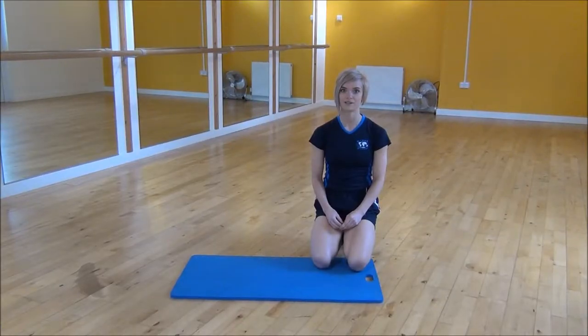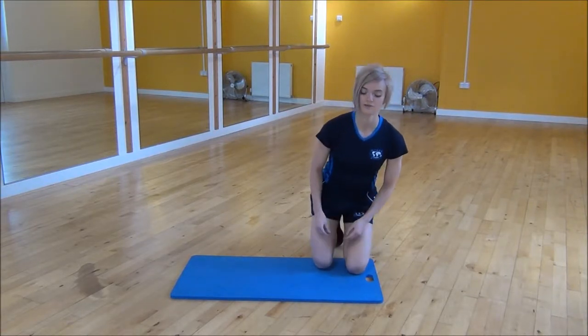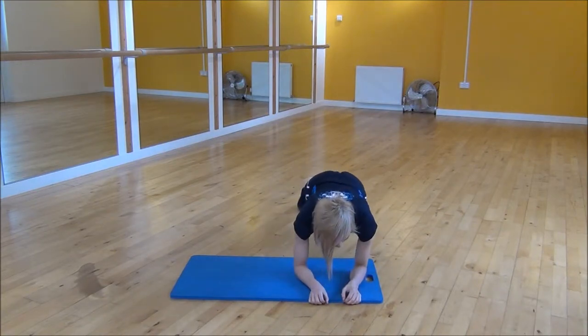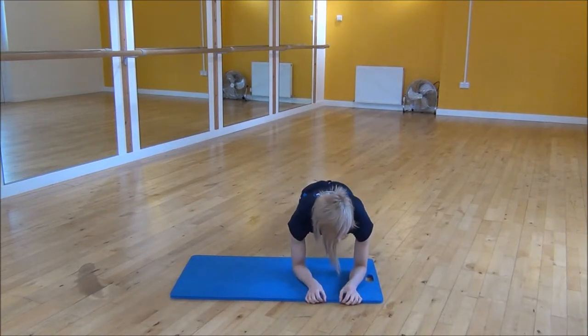Okay everyone, the next exercise today is the plank walk. So you're going to start on your forearms, your elbows, shoulders over your elbows, keep your core nice and tight so you're on your toes.